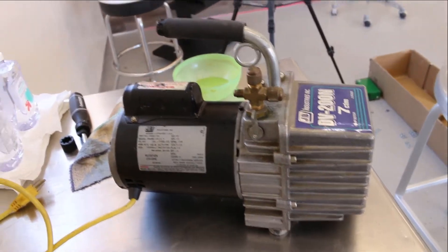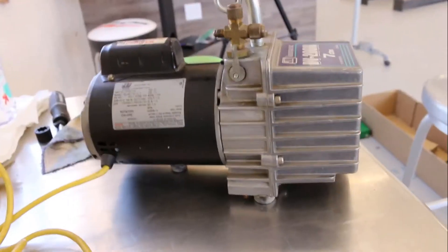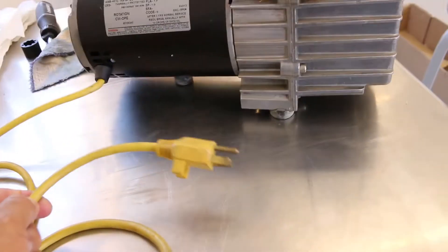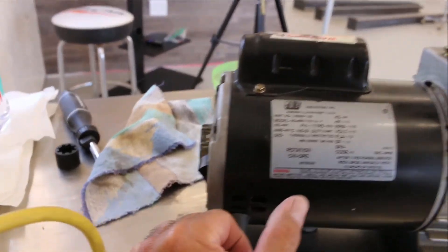A little FYI, I'm not sponsored. I'm trying to get to a thousand viewers. Thank you again for watching my video. This is just a regular 110-volt pump and there's a switch on the back here, an on-off switch.